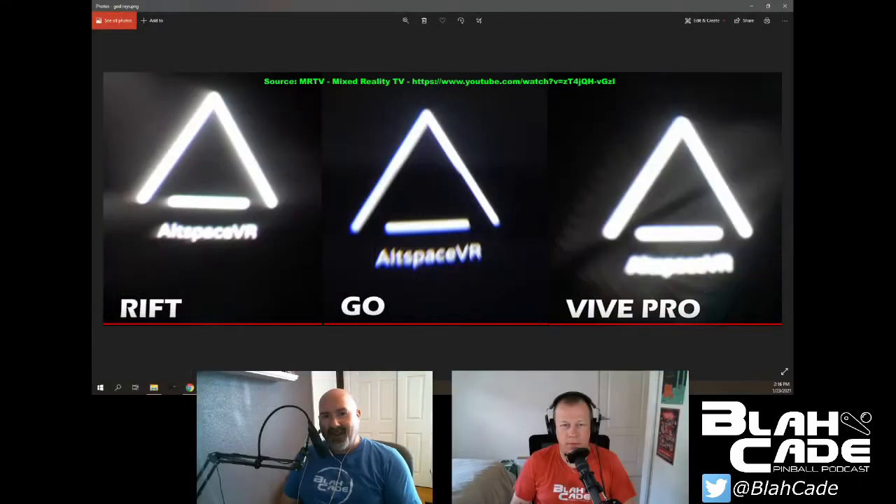The very first thing that happens when I put on the headset is it wanted me to do some calibration, and the very first thing I was greeted with was something called god rays — these three-dimensional emanating lights without resolution crispness on the edges. That bugs me to no end. If I had a TV that was doing that, I would ditch the TV. That's just unwatchable.